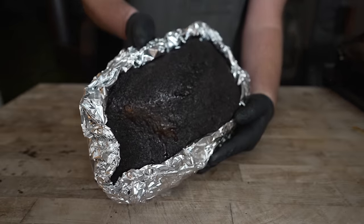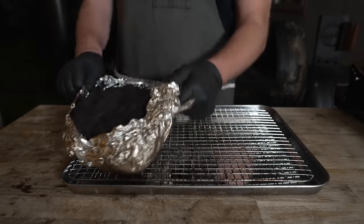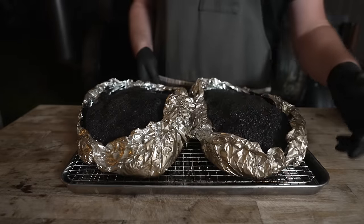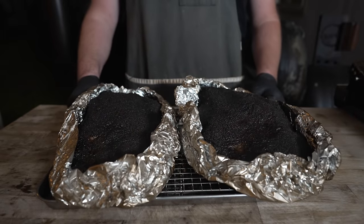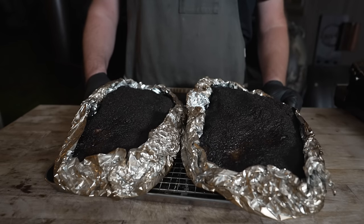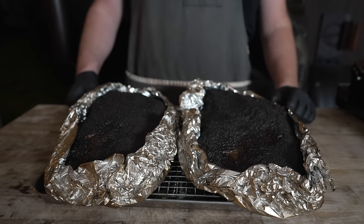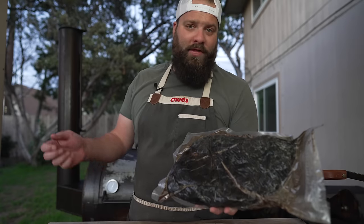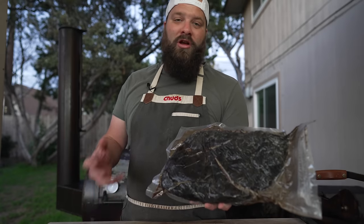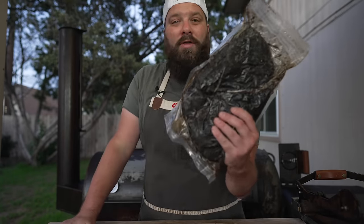Back on the pit until this is probing nice and tender and reading somewhere around 200 degrees. Just like that, a couple hours later, off the pit these come. That's right — I made two of these, because working in the restaurant industry for a long time I learned it's a lot better to show up with more food than less. Finding the fridge space to brine two pastramis at the same time is a bit challenging, but these are reading right around 200 degrees internal. Into my oven these go at 170 degrees for a nice long heated rest, which helps carryover cook, retains juices, and turns gelatin into collagen. Then out of the oven, vac sealed nice and tight, and now I'm going to pop them in the freezer until frozen solid, then throw them in my suitcase and fly to Denver.